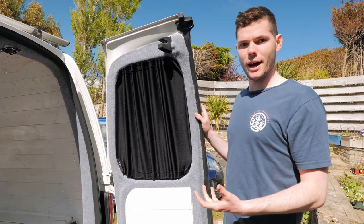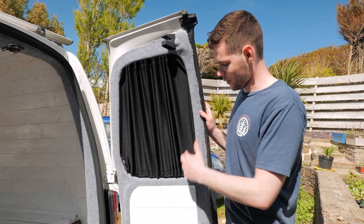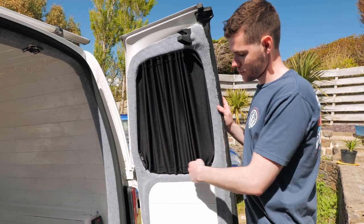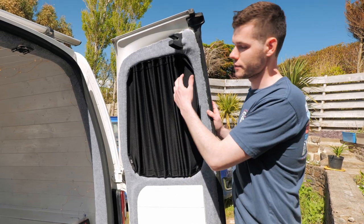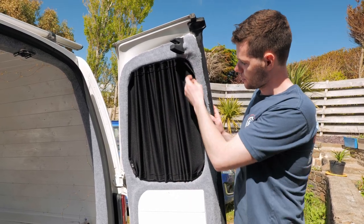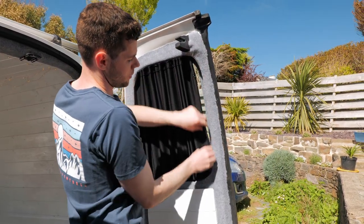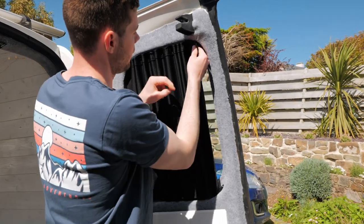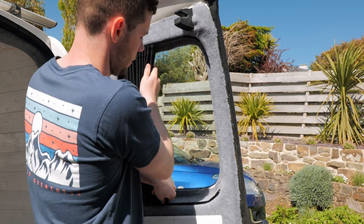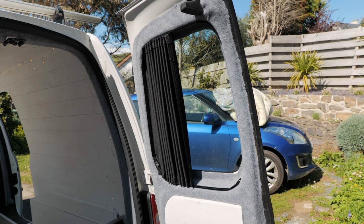These are the Van-X curtains we fitted — they're actually quite difficult to install because you have to bend the rail into shape, pilot drill the holes, and then screw the rails in. Once that's done you slide the curtains on, and there are buttons on the edge to tie them up and stop light coming through. They're really good curtains; you just unclip them from the buttons and push them along so they slide across.